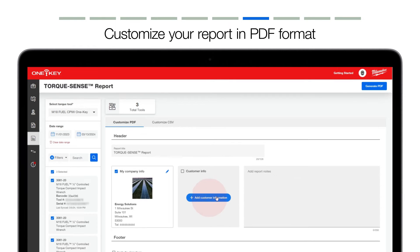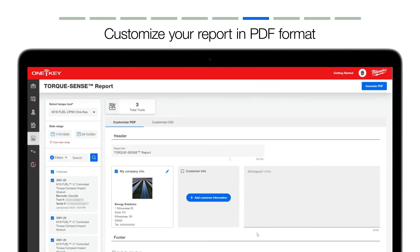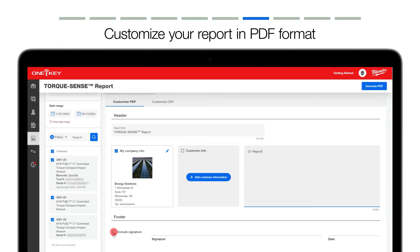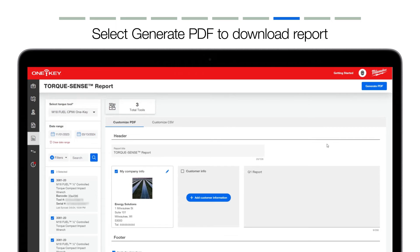You can, for example, add a company logo, customer information, or notes to add context or any further explanation needed for the recipient, such as clarification to a client. You can also add a signature to allow a client to sign off on your report. Once you're satisfied with your PDF report, select Generate PDF, and your report will be saved to your downloads, which can be printed off or attached to an email to your client.